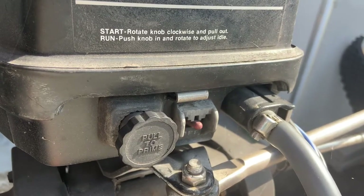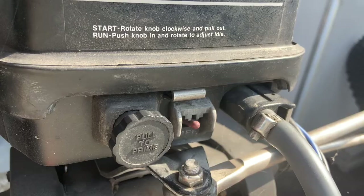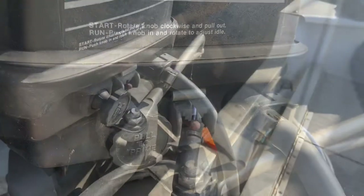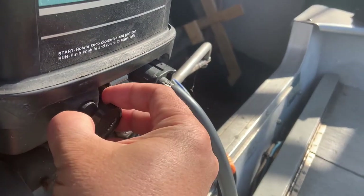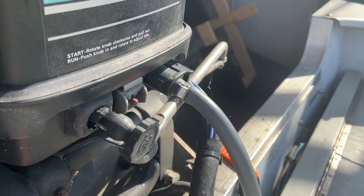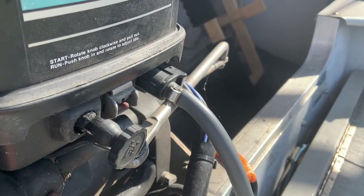Hey guys, welcome back to my channel. Today we're going to talk about the pull-to-prime button. A lot of people are asking me what exactly it does, so I will explain it today. Basically, what this button does — once you pull it out, you're giving more air into your carburetor, and it actually pumps a bit of gas into the carburetor too while you pull it.